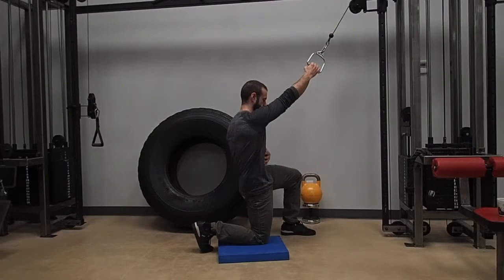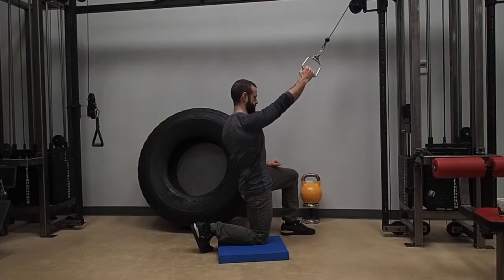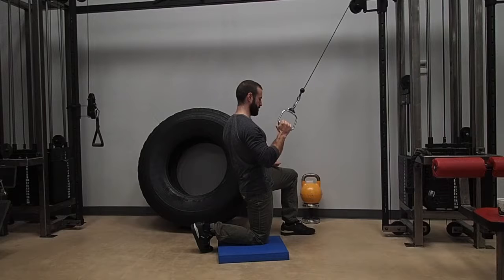Hey strong siders, today we're continuing on with our half kneeling instructional videos. Today is going to be the half kneeling pull down. If you haven't seen the half kneeling posture video, please check it out — there will be a link in the description. You want to make sure that our hips are nice and level and we're not arching our lower back and our abs are pulled in.